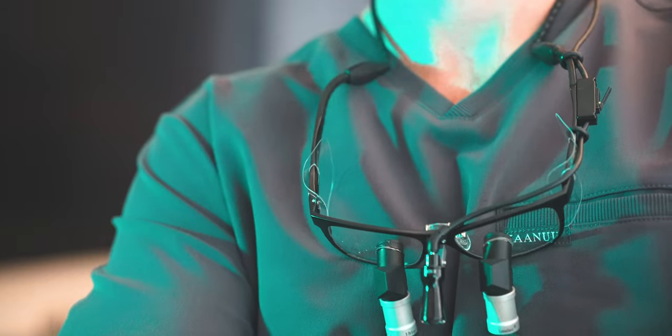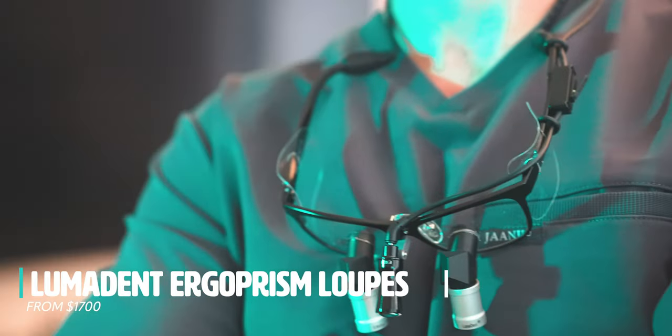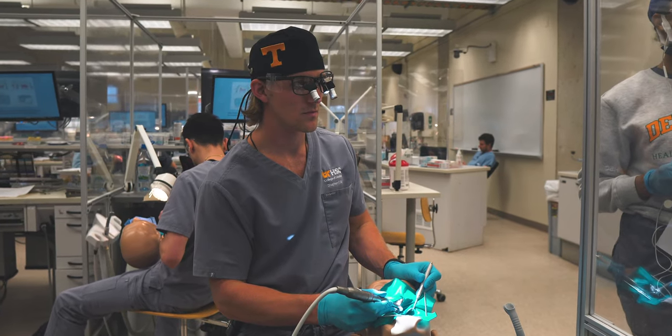Today's video is very long overdue. A couple of months back, this very kind and awesome company Lumadent was nice enough to send me a pair of their flagship loops — the very innovative ergo prisms — and it has been too long since I've given you an update. I've had the chance to use these loops in both a lab setting, a pre-clinical lab setting, as well as in our dental clinic here at school, treating my own patients as a third year dental student.